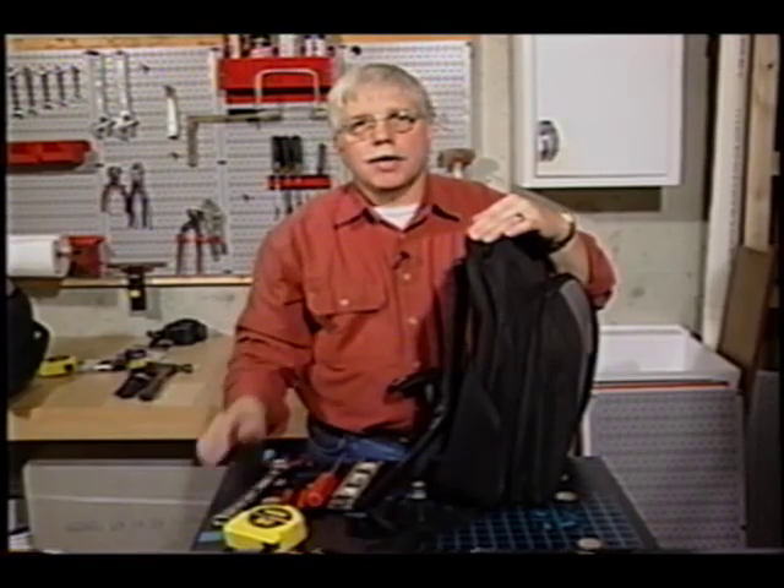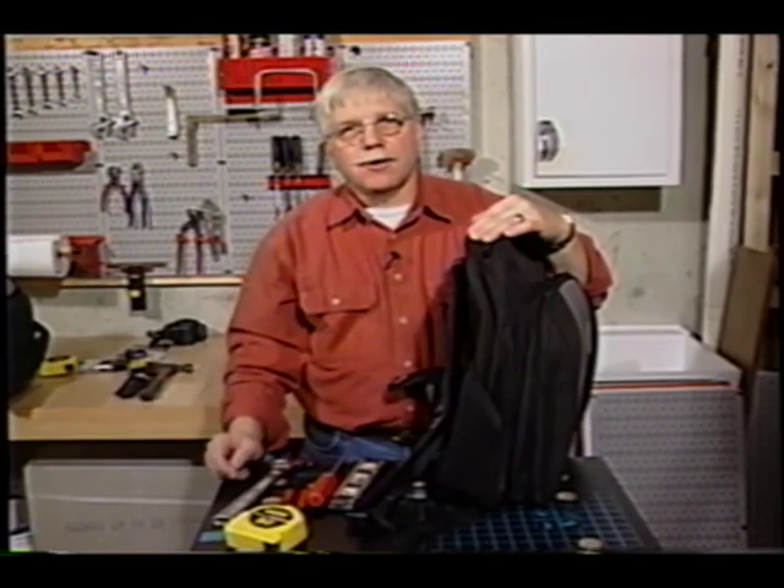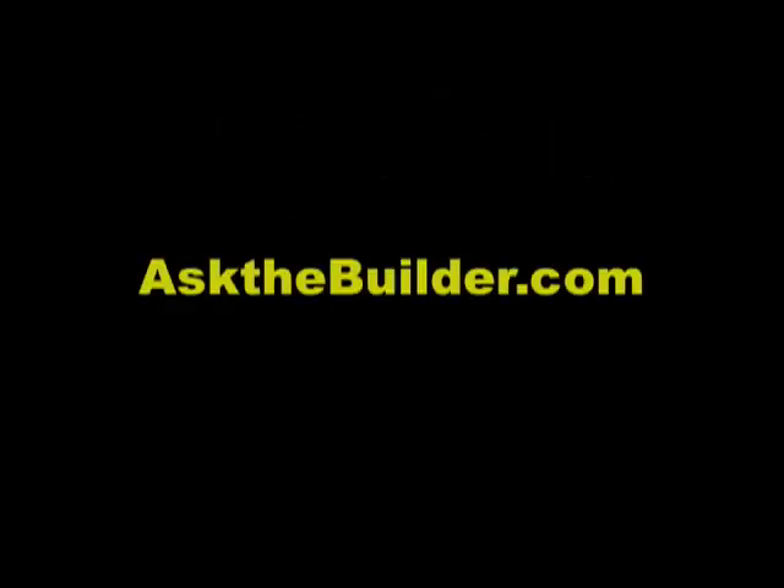I'm Dick Carter, Ask the Builder. If you want to discover more home improvement tips, go to askthebuilder.com.